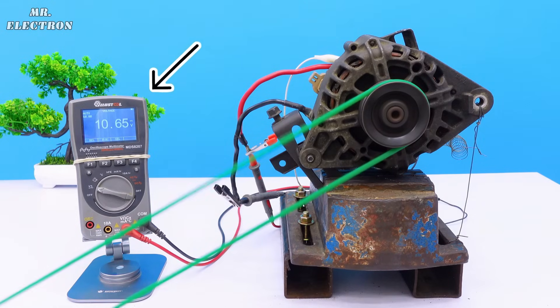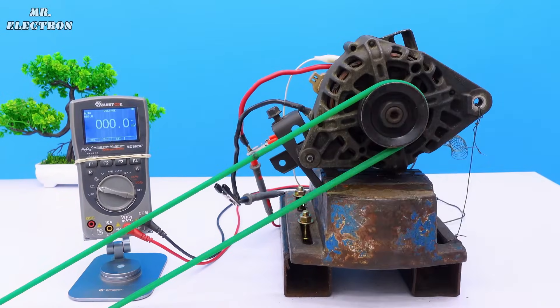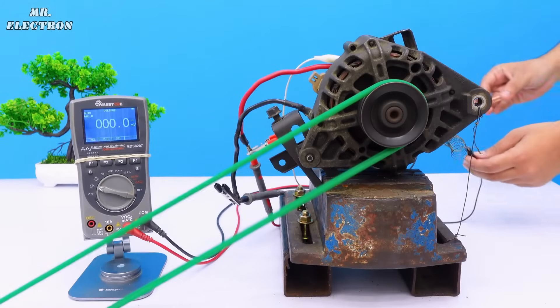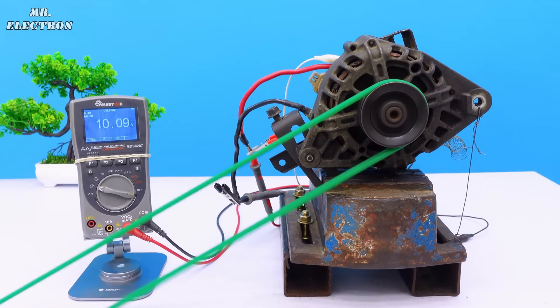Time to connect one more belt because there was belt slippage, because of which I could not achieve the rated voltage. Now repeating the test with two belts — turning it on and go. Zero volts. Time to connect the Duracell once again. Right now it is generating around 10 volts, so let's increase the RPM. And here we are easily having 11, 12 volts.